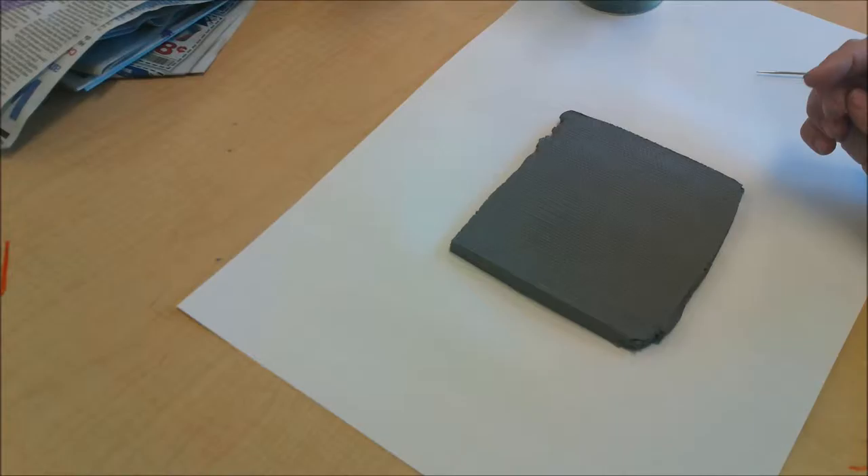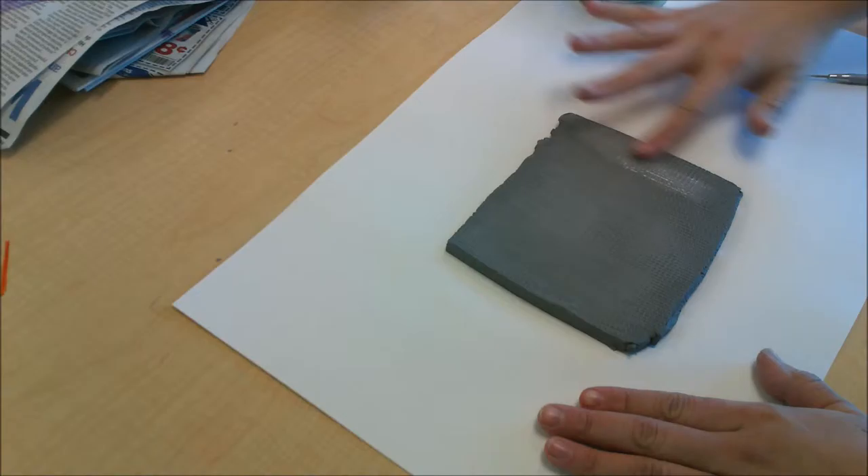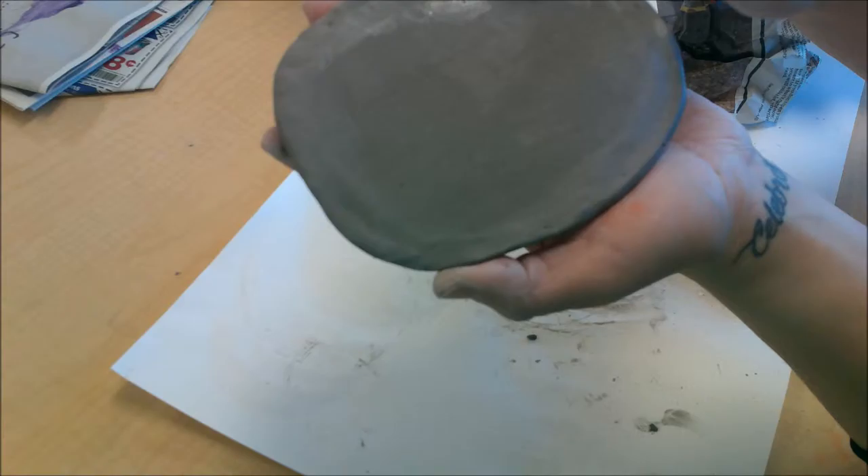Each one of us is going to be getting a clay slab like this. It has been put through the slab roller so it's going to be a little bumpy on top. The very first thing we're going to do is take your finger, get a little bit of water on it, and smooth out your clay. You don't want to get too much water or your clay is going to be really wet. After you've smoothed out the front, flip it around and do the same thing to the back — this makes sure it doesn't fall apart in the kiln.